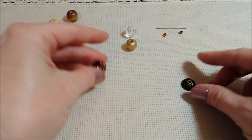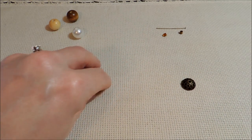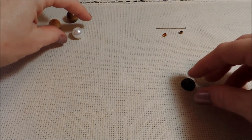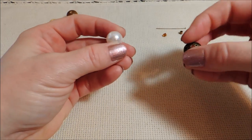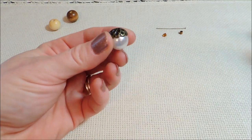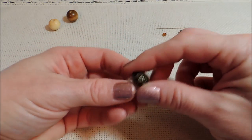But when it comes down to it, I just like the look more of smooth beads for that acorn look, because acorns are smooth. So for that you have a few options too. You could do a pearl, which I thought was really cute. And as you can see, the smoother bead looks much more like an acorn.